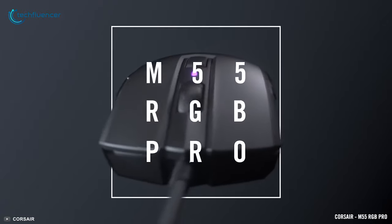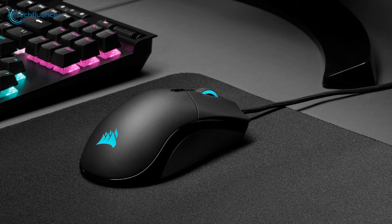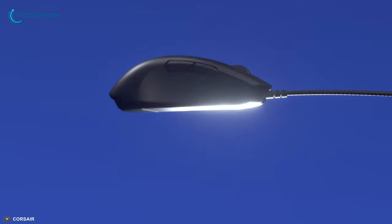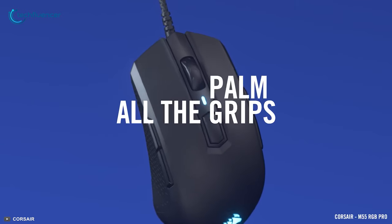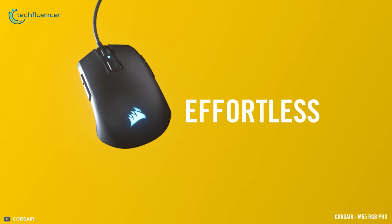Starting at number 5, we have the M55 RGB Pro, an ambidextrous gaming mouse with a multi-grip design at a reasonable price point. This mouse features a symmetric lightweight design where buttons are located on each side and lets you move with it quite freely. Whether you are left-handed or right and prefer palm, claw or fingertip grip, this mouse will support you through all of it.